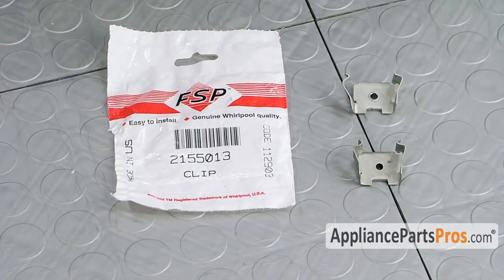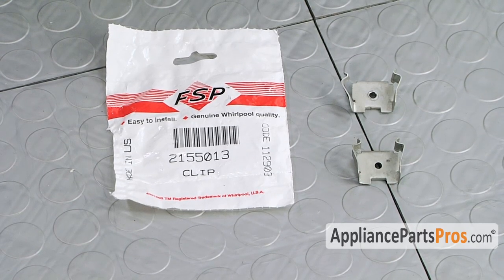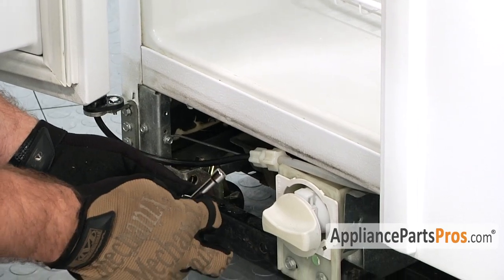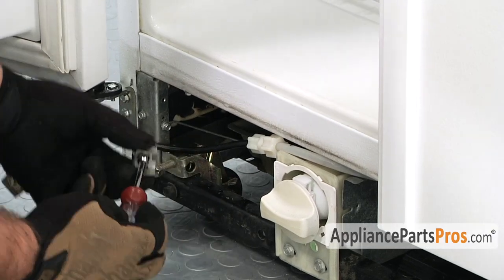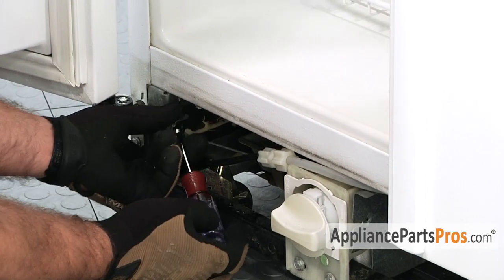Here's the old grill clip next to the new grill clip. You can get it at AppliancePartsPros.com. In order to put the new grill clip in, we can put the screw through the clip. It's a quarter-inch nut driver. Then we can line it up with the hole where the rivet was and put it in.